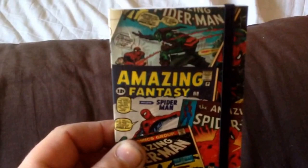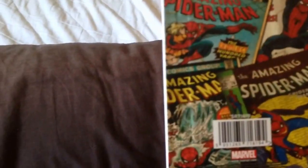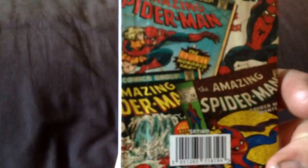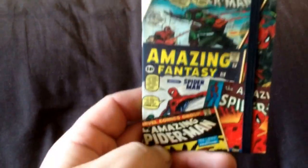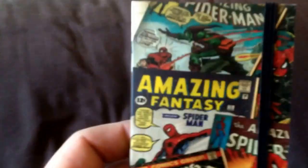That looks pretty cool. So the first thing we've got is this little comic notebook. That's pretty cool. I've just started reading The Amazing Spider-Man, the masterworks. I will do an update video of what's going on with me soon, so you'll see that in that.